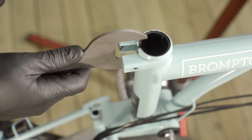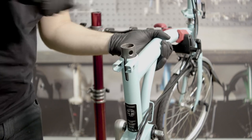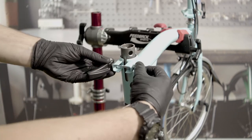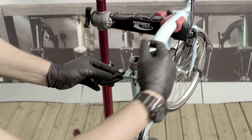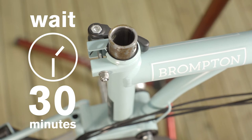Use a flat sided tool to check that the sleeve is properly aligned with the seat tube slot. The quick release cam should be loose when tightening preload so as not to misshape the frame. Using a mandrel tool, allow the glue to dry for at least 30 minutes.